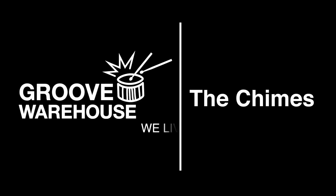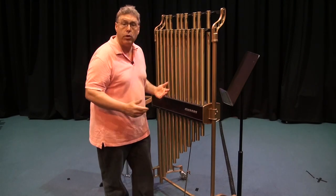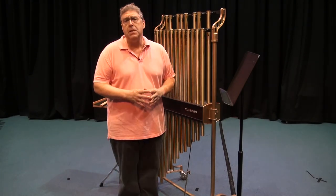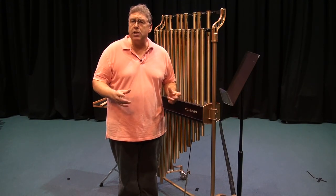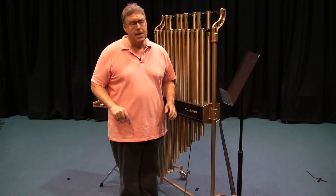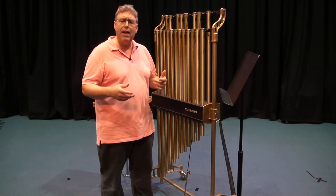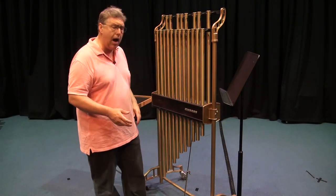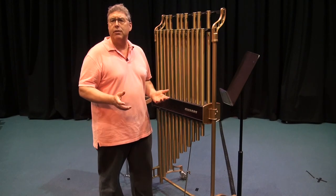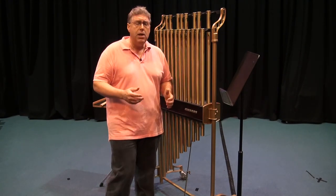Hello, I'm Gary France. This video is about the tubular bells, or chimes as they're known. This is part of our continuing series of videos on percussion and percussion pedagogy. The tubular bells or chimes have a sound that emulates church bells, made famous in opera, in the music of Berlioz, and also in orchestral music.